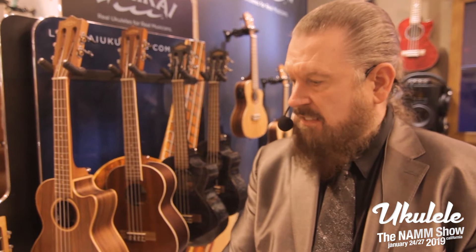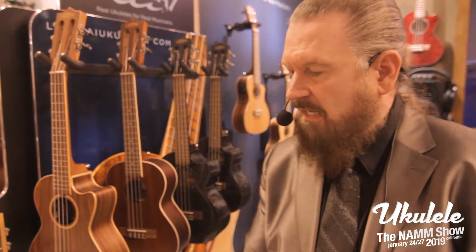Hello, I'm Rock Klausler, Product Manager for Lanakai Ukuleles here at NAMM 2019. I'll take you through a few of our new Lanakai models for 2019.